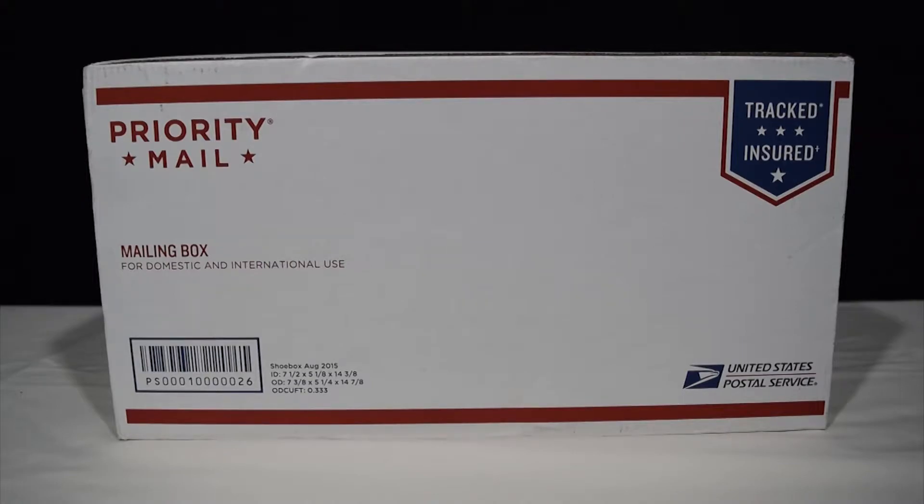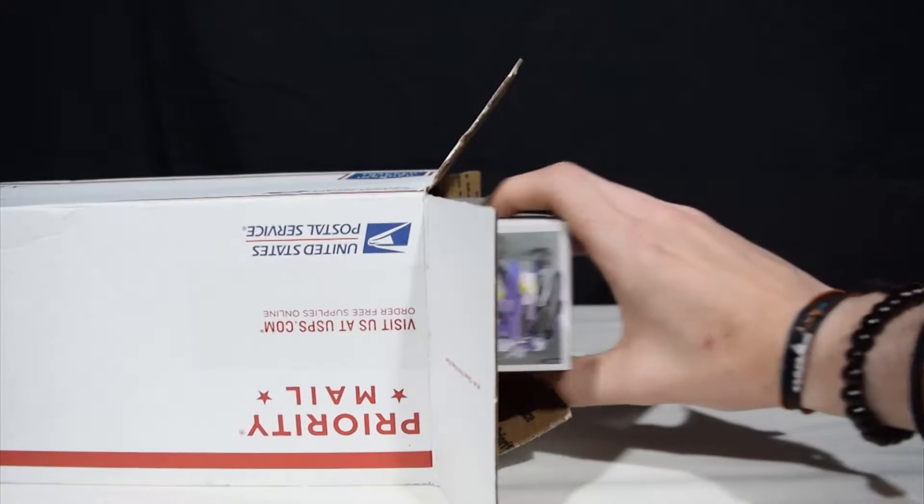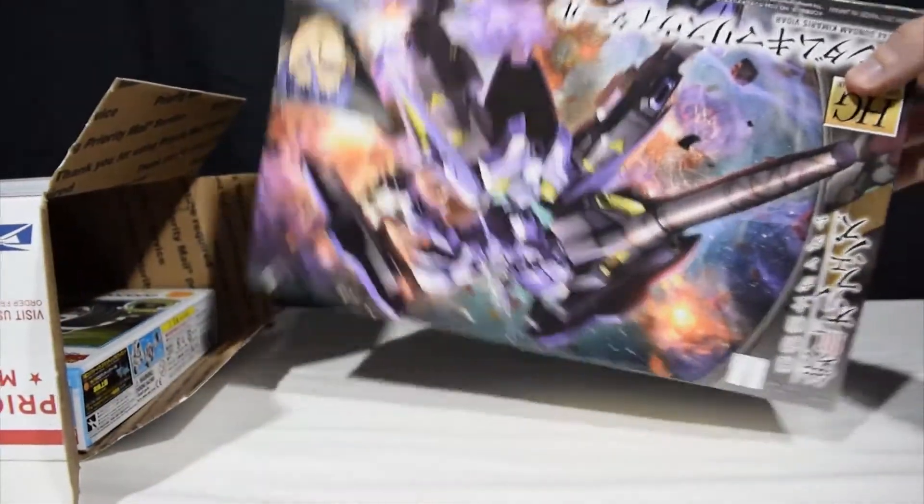What's up everybody, we have another loot box from USA Gundam Store to open. This one is for the month of July, so let's go ahead and see what we've got inside.